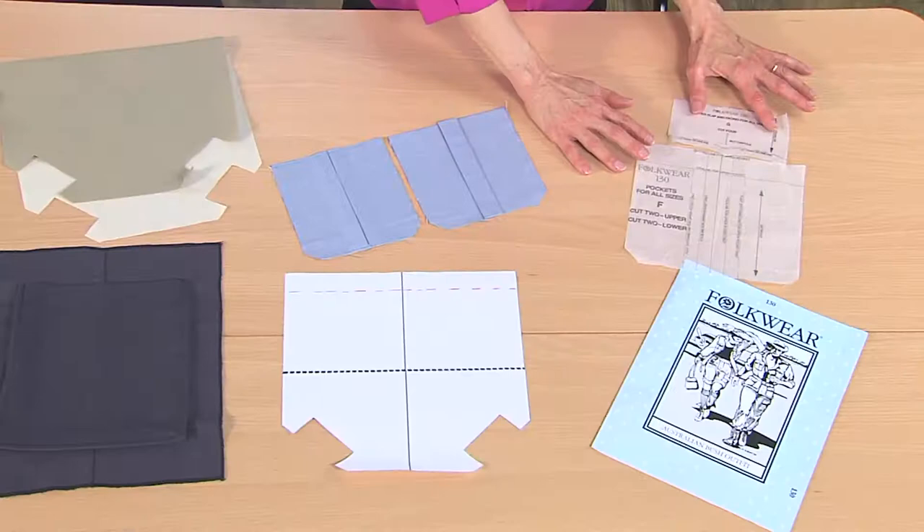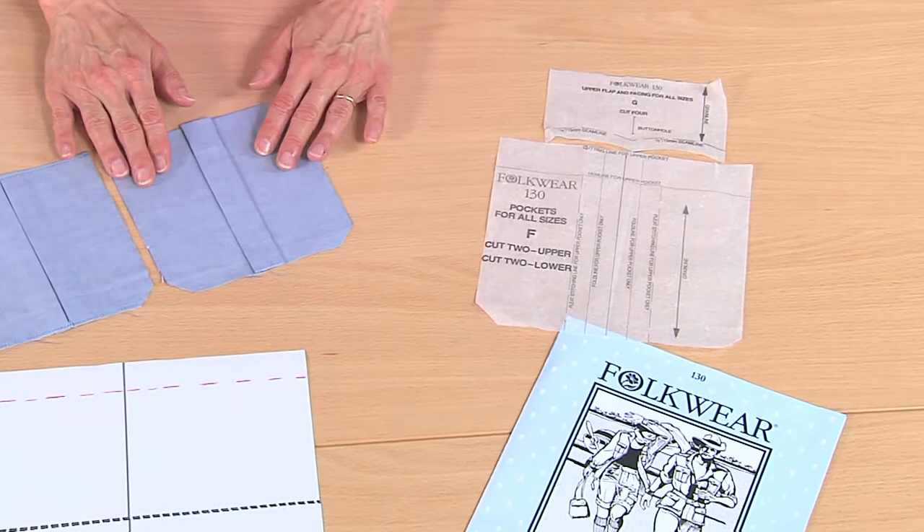Generally you're going to find patterns are included for pockets, but I'm going to show you today a way for you to make your own by customizing it. I'm going to have a free pattern for you so when you visit the website you'll be able to download that and make the exact same thing I have here. So let me start by showing you pocket number one, done with the actual pattern pieces that come with the pattern, but with a little variation.